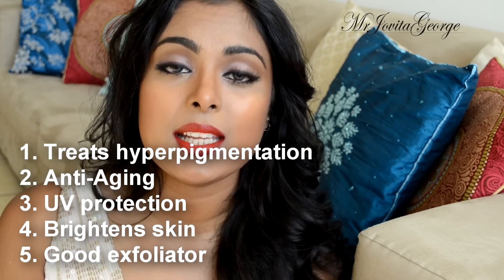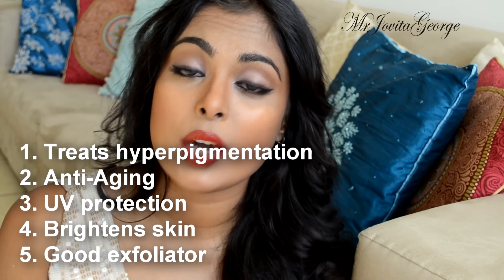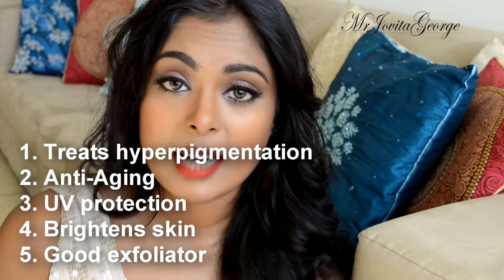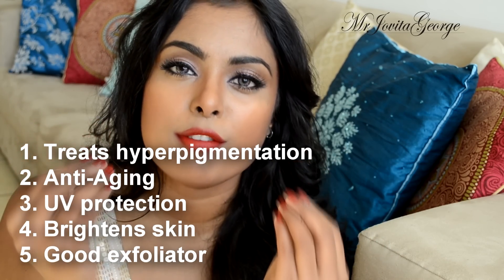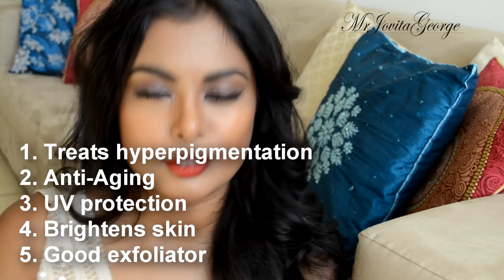Rice flour is actually a good UV protector. It reduces pigmentation on your skin, reduces blemishes, and has anti-aging properties that prevent premature aging. Rice flour makes your skin brighter, soft, and supple, and gets rid of hyperpigmentation. Coming to the point of this video — it's got that tiny little grit which makes it a good exfoliant.